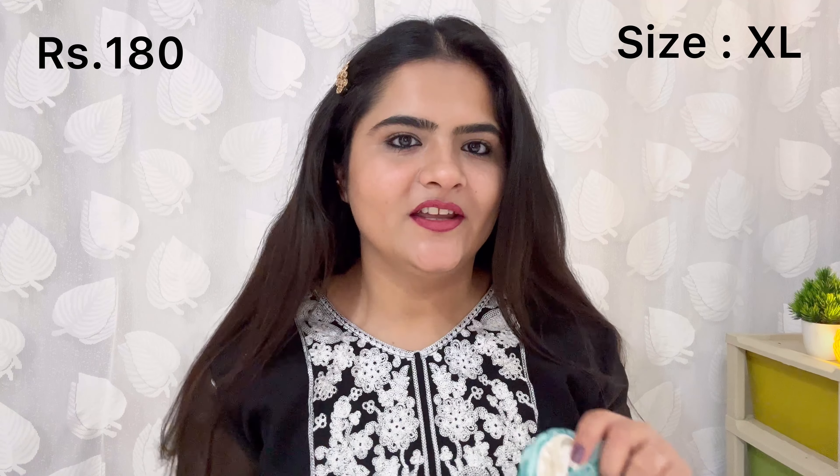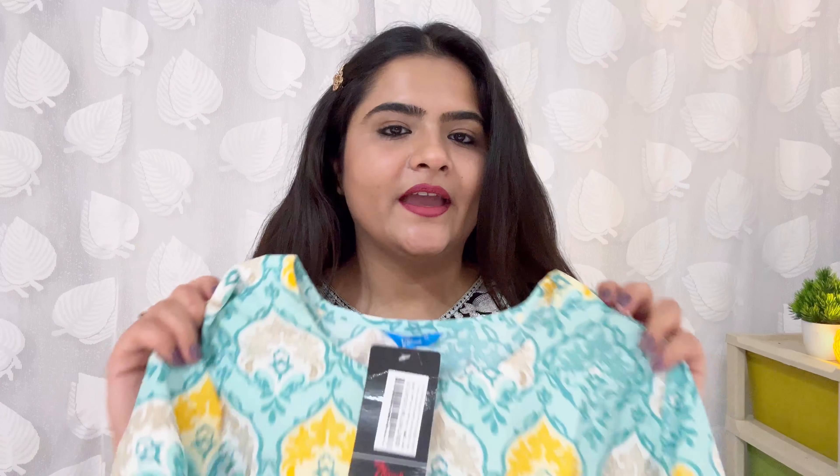This one is just 180 rupees or 170. I am going to show you how it looks like with a try-on. I am going to show you all the clothes that are in round neckline, two-fourth kind of sleeves, and polyester fabric print. Polyester fabric is always one kind of thing.